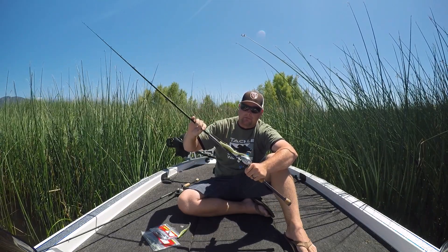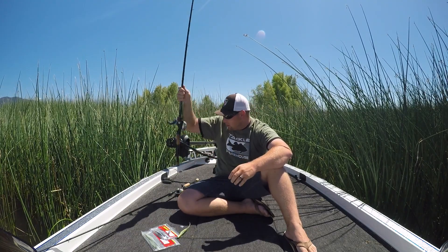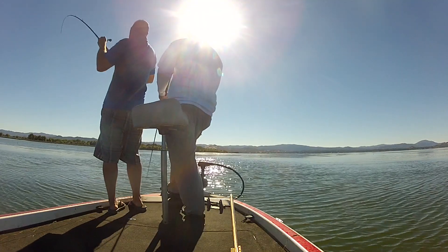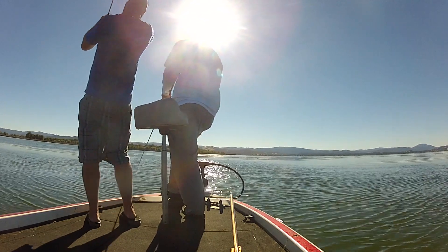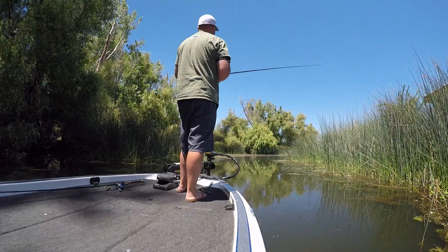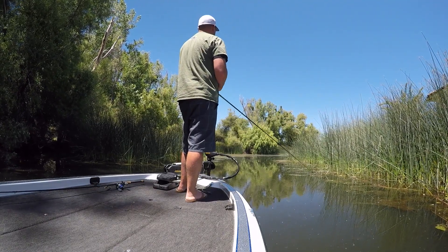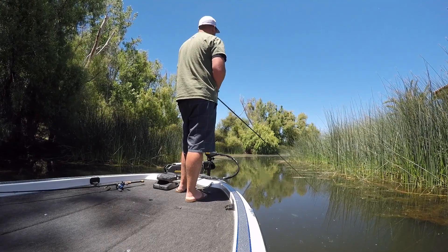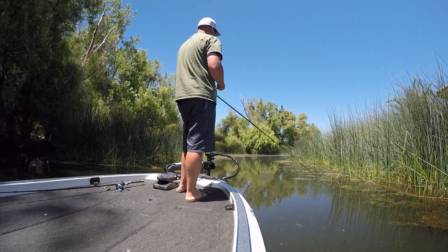I'm power fishing with these — throwing it out and just burning it across the top. You want that thing darting and skipping and jumping, acting like a small bass chasing some fry. You can get those fry chasers to commit. You guys want to talk about some cool explosions — try throwing these really quick on the surface.